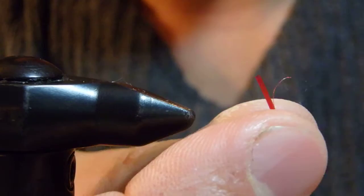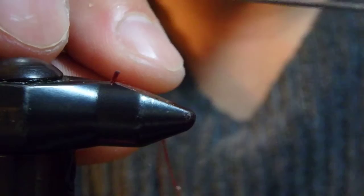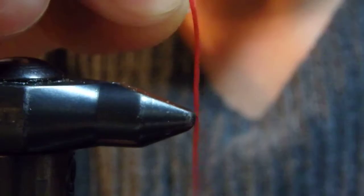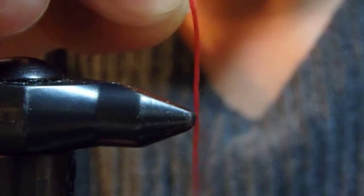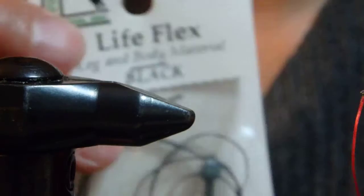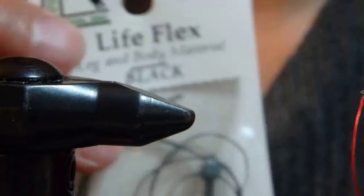When I tie size 18, 20, 22, even 24 — smaller sizes — this material can be split. Using a needle or bodkin, hold it here and just pull it. See, it's split. Now it's much thinner for the smaller hook sizes. That's why I really like this material — Life Flex, super floss, or spandex — for midge larva on smaller hooks.